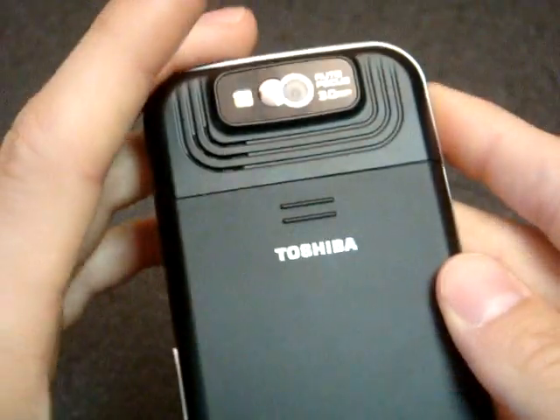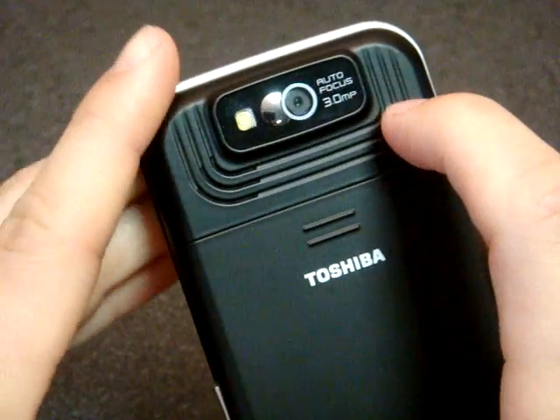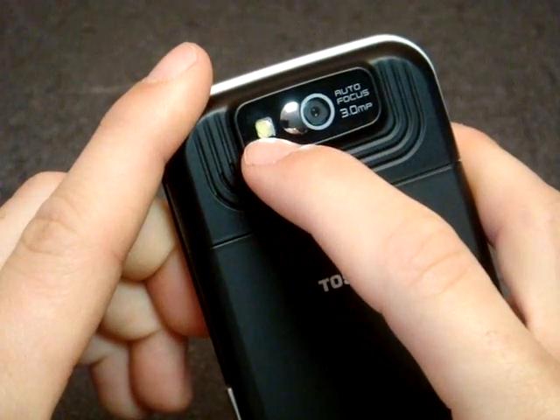Flipping over to the back, we have the 3 megapixel camera with auto focus, so that's good, a self portrait mirror, and a fill light.